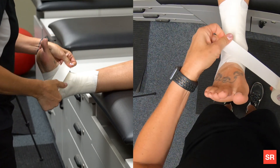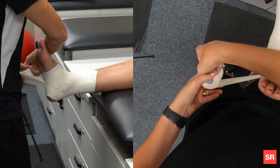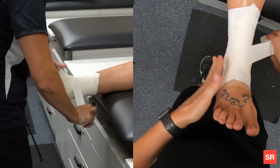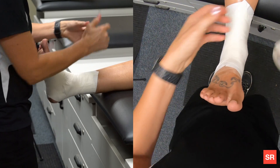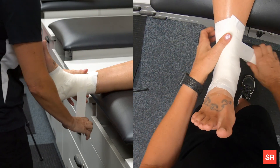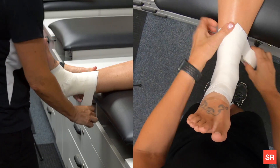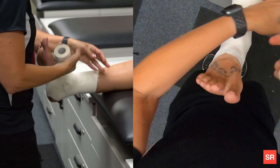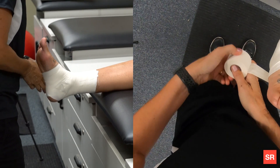At this point, do a figure eight. You start medial, go around the ankle, and end back in the same spot. After that, do your closed down strips — two closed down strips on top so it looks nice and neat. Your patient has maintained dorsiflexion. You can also do one more strip on the bottom.